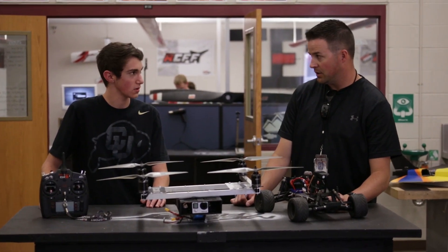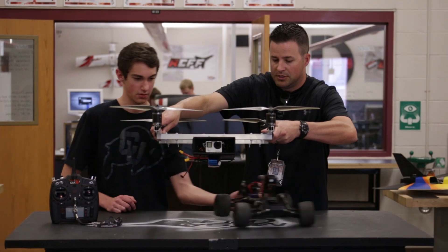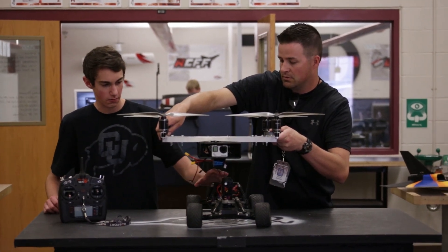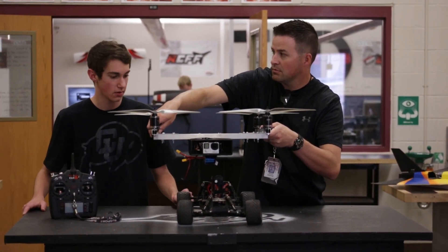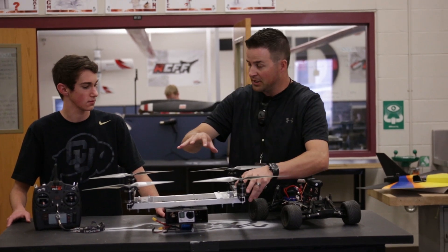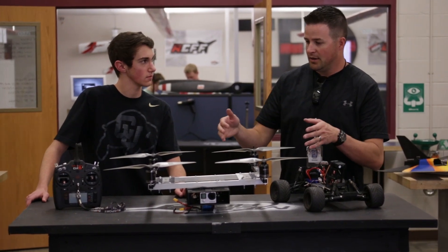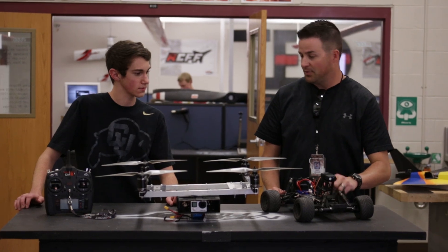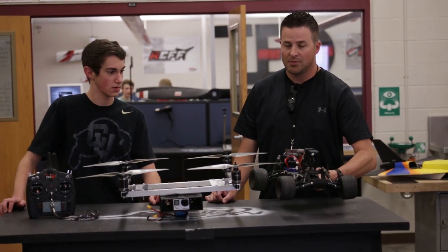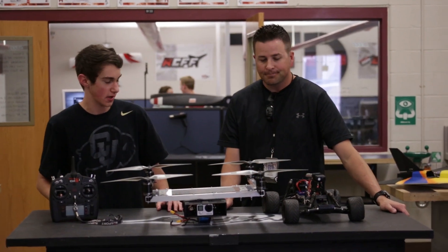That's without FPV gear. The car will sit right underneath the quad, and it weighs about four pounds, so altogether we're looking at about ten pounds. The idea is that you fly this into a remote area you can't otherwise access, drop it down, and the car can drive away. He's going to try to use gravity to help keep the car on without adding too much extra electronics, keeping weight minimal.